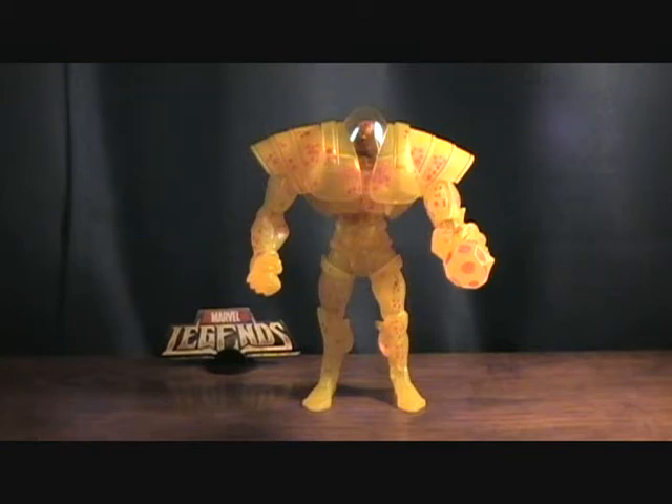Hey guys, welcome back to Matlock's Toy Room Reviews. Today I finally have the Marvel Legends Nemesis build-a-figure complete.